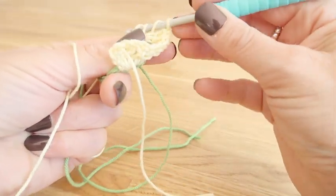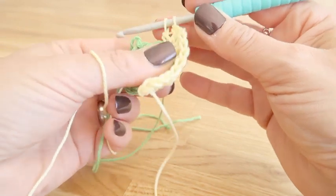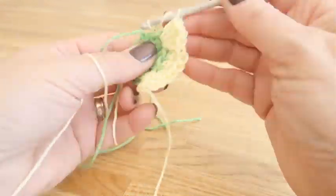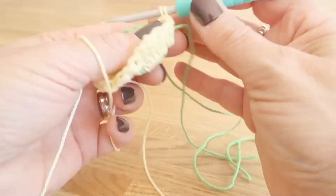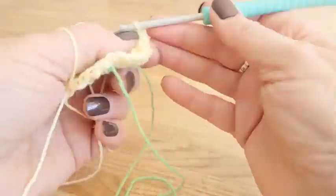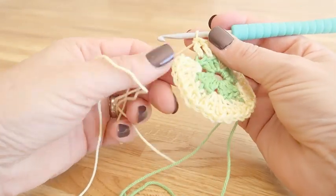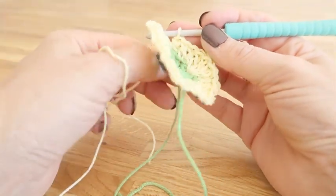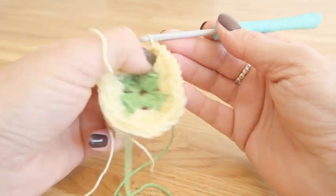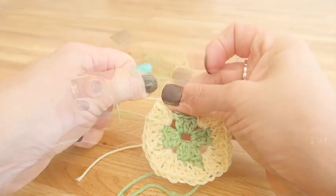We continue around the round in the same way, working one treble in each of the three side trebles from the previous round, and working the same sequence of two treble, one chain, two treble into the same space for the corners. Keep working around until you get to the last treble, and close the round with a slip stitch into the top of that first dummy treble at the beginning of the round. Cut your yarn and pull it through — that is your second round completed.